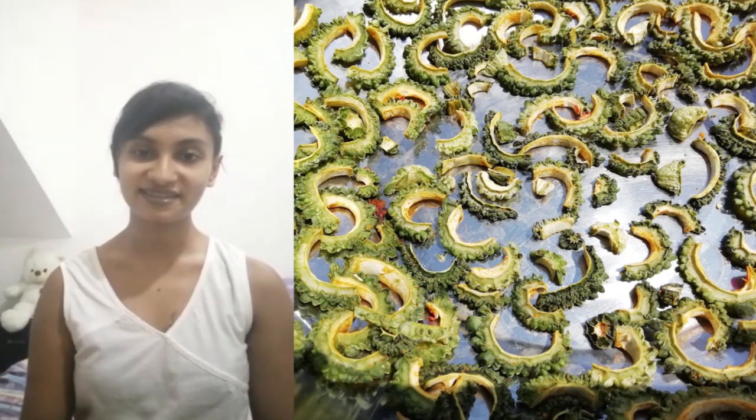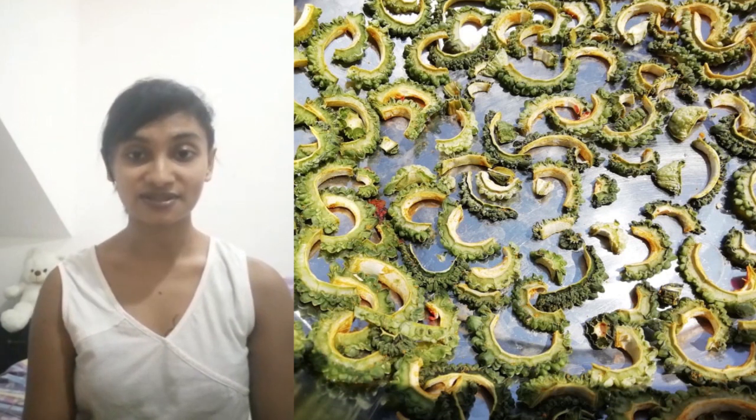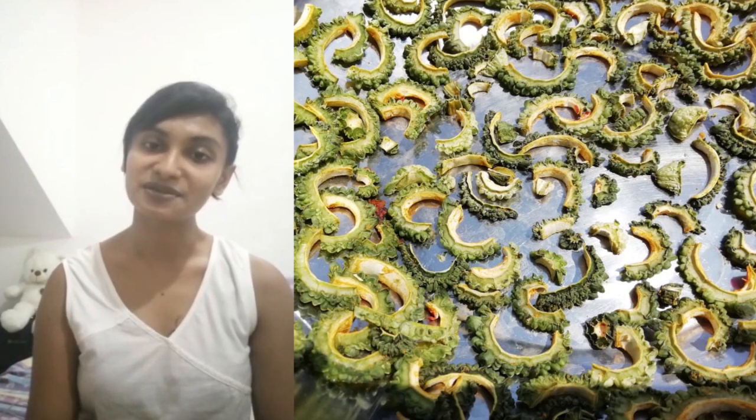Hi everyone, I hope everyone is safe at home. Since I have seen bitter gourd in many grocery lists, I thought preserving some extra would help. My batch arrived a little bit too matured, so I had to remove the core.